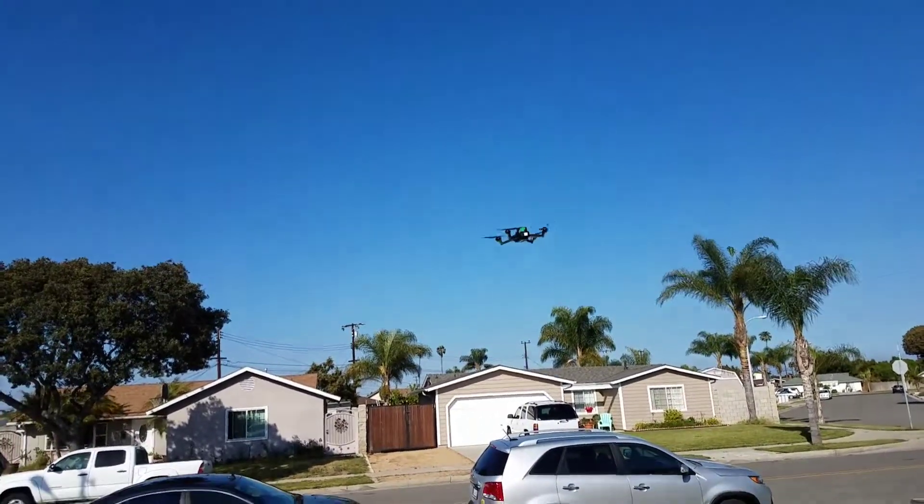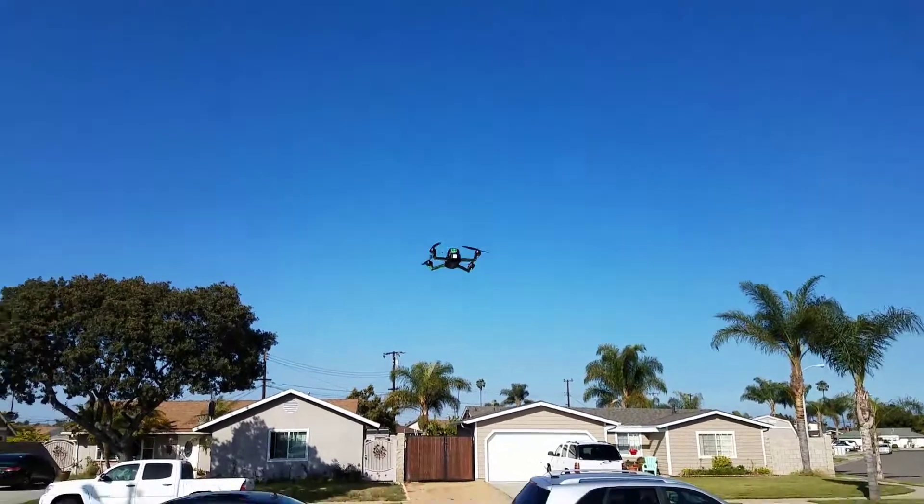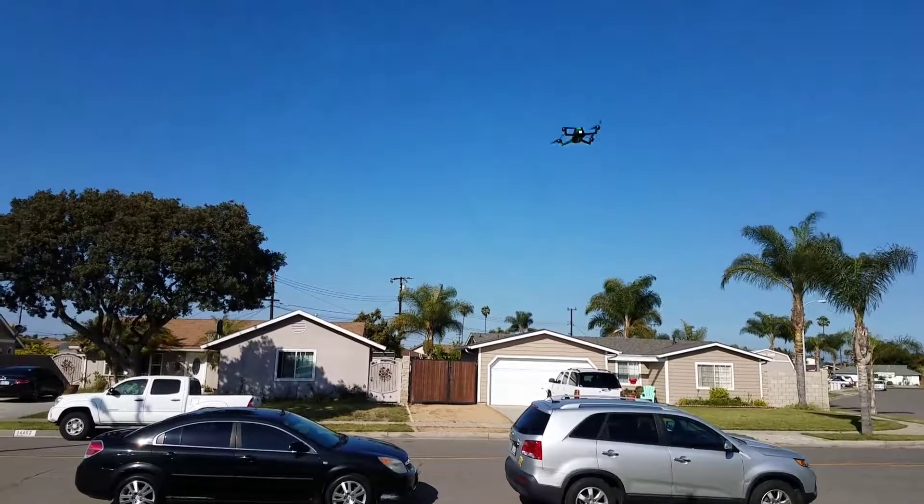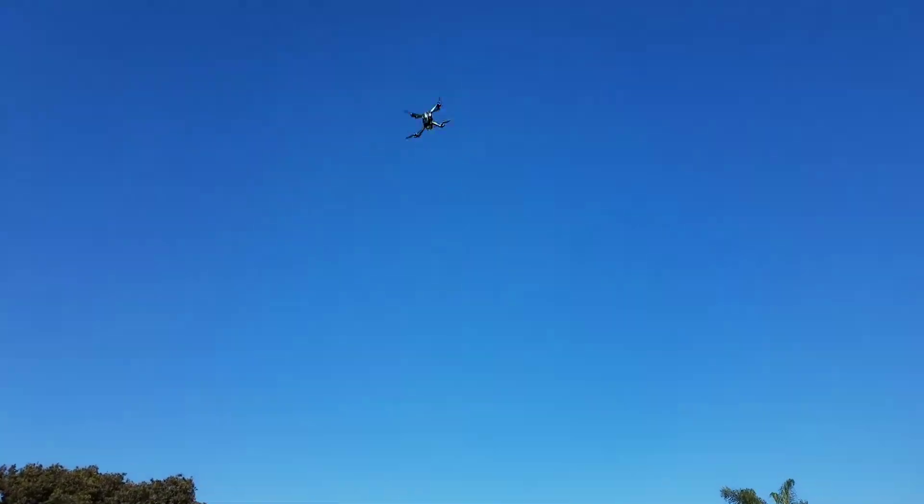Don't go in manual mode unless you really, really want to pick your drone. Simple as that. I mean, unless you really know what's up. Honestly, that's what's up.